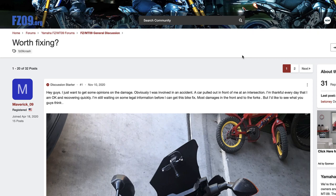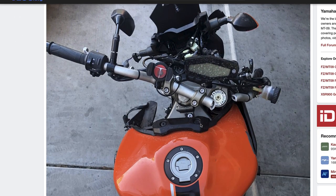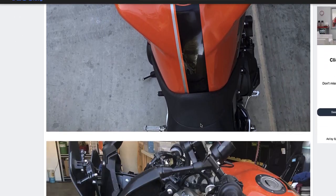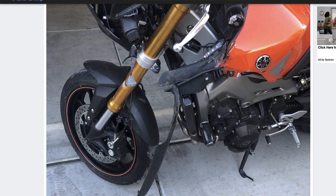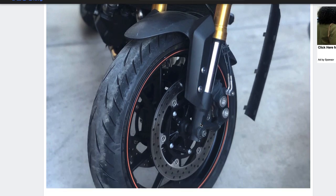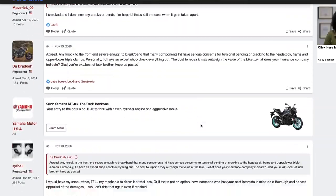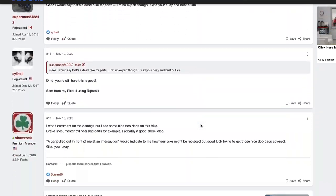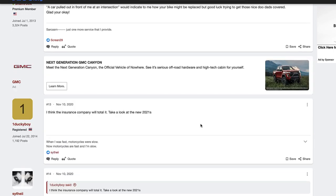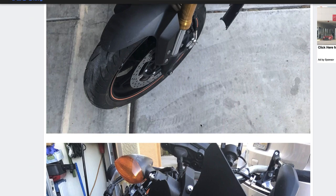I was scrolling around the internet and came across an FZ09 website where somebody was asking if a bike was worth fixing. They had quite a few detailed photos on it, and this is actually really common. There were about 19 comments on the post, and some of them were written well enough — but the reality is no one commenting can tell you whether a motorcycle that's had that kind of impact is worth fixing.